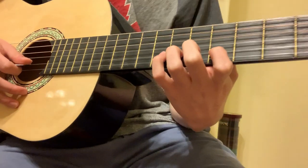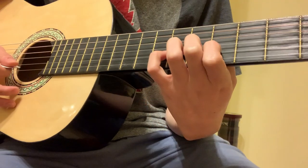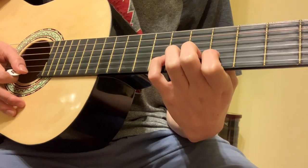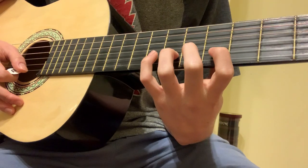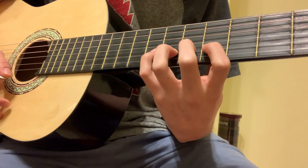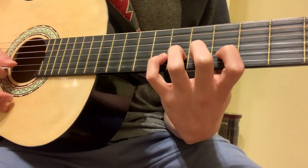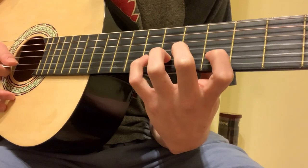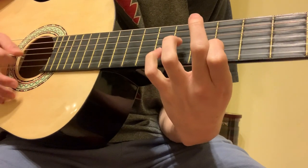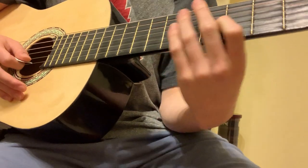Now the hard part in this section is you might end up muting that high E. So what you might want to do is slide or bend up just a little bit, so you can take fingers on and off without accidentally muting that high string. See, I'm already muting it.